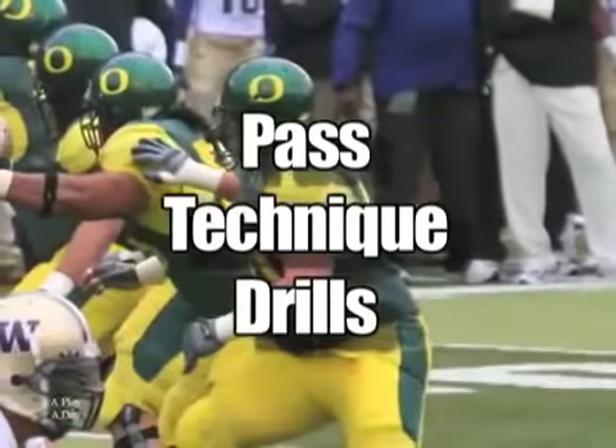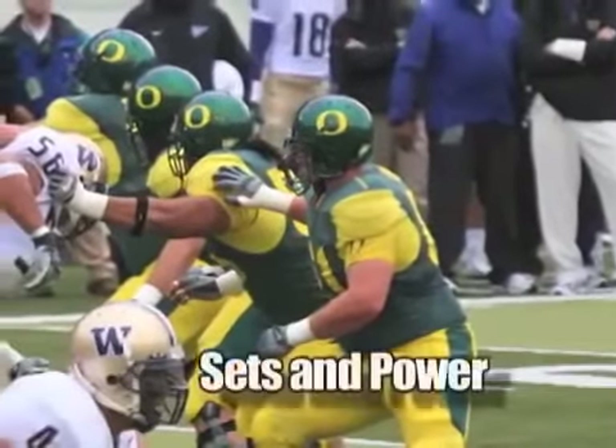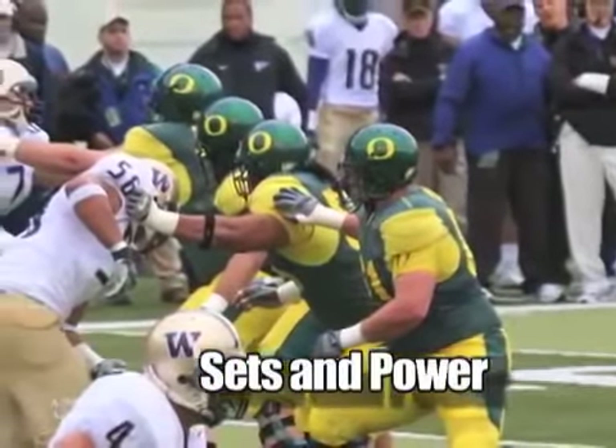This last set of drills are, as you can see here, our pass protection drills and techniques that we work on. Some of them are just about every day.